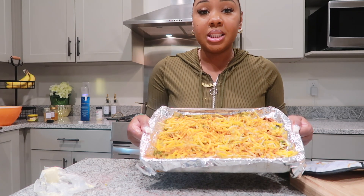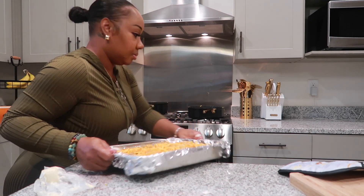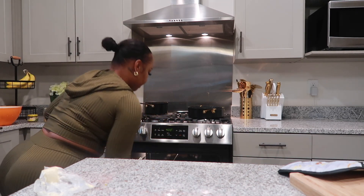We're going to go ahead and put this in the oven. While that's baking, we're going to go ahead and make our boiled corn.